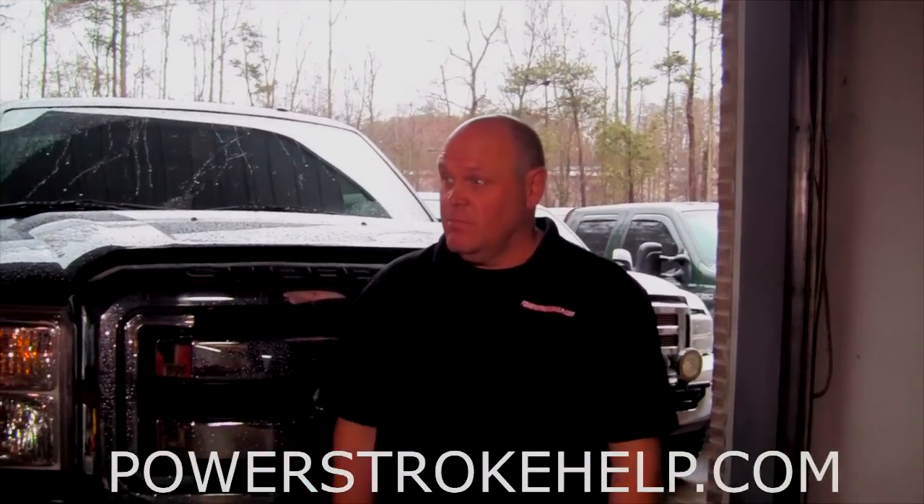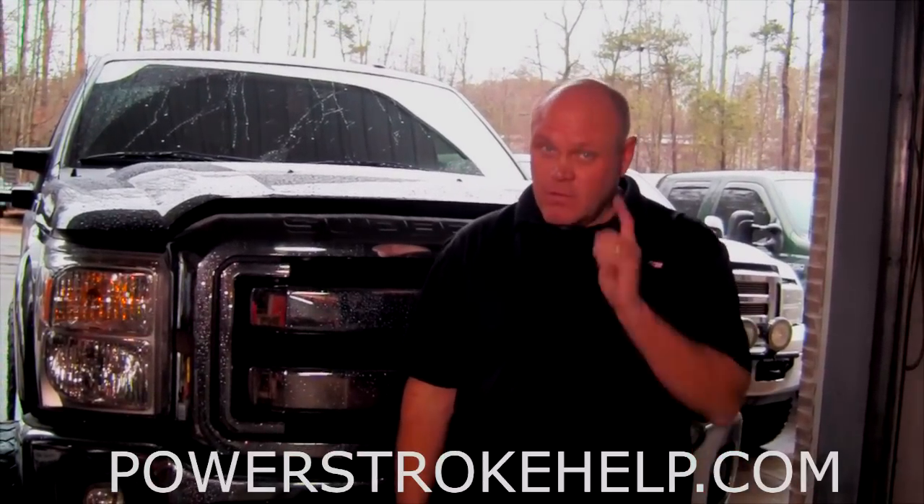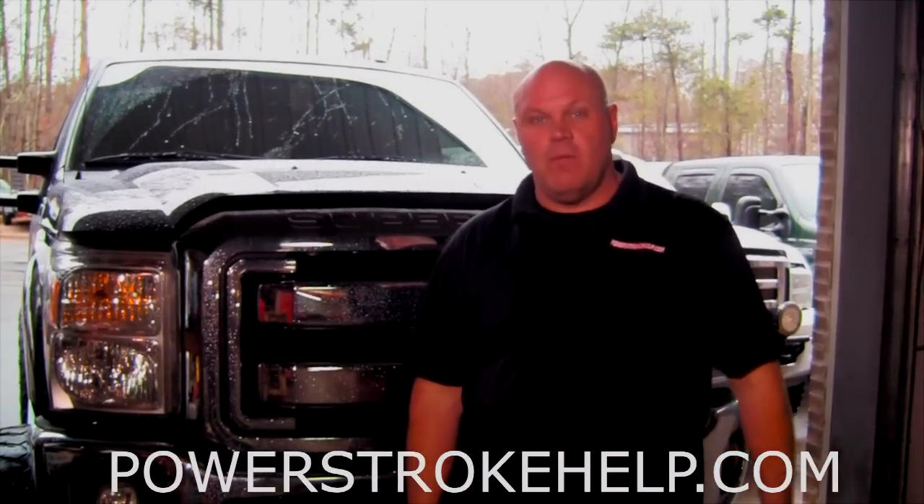This is a 120,000 to 125,000 mile truck and this is way too early for this truck to be needing a motor. There's a very specific reason why. Every one of these motors is a tuned motor. I beat on H&S tuning because it's not made for the street. I've never seen a Spartan 6.7 but I'm sure I will. This tuning absolutely kills 6.4s and 6.7s and it's because of the timing.